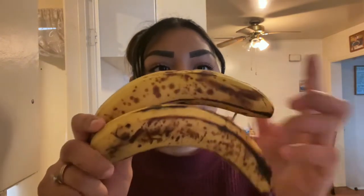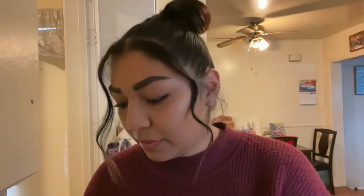Hey guys, so today I'm going to be making some banana nut bread. I have some ripe bananas that I need to use up, so I'm going to be making some banana nut bread in the crock pot. I'm going to show you how I make it — this is a recipe I found a while back and it is delicious.